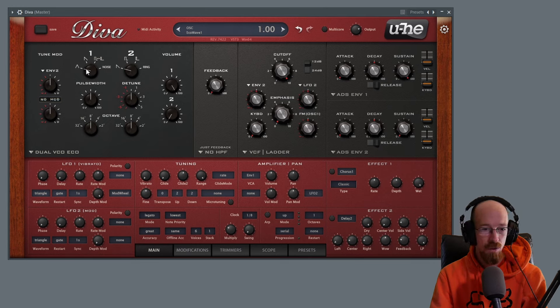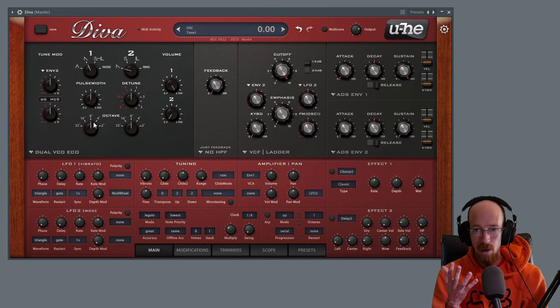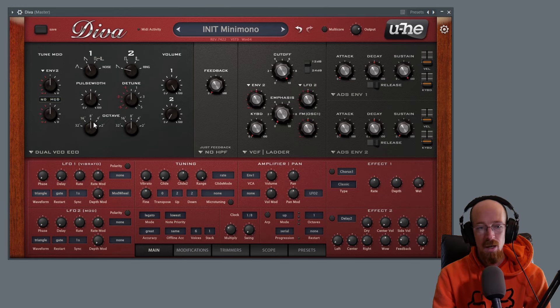We're going to go with the sawtooth for oscillator one. When using the sawtooth, the pulse width is not going to do anything — it does nothing, not very exciting there. We've also got the octave control, so we're going to leave this at eight for now, but we could come back and change this.